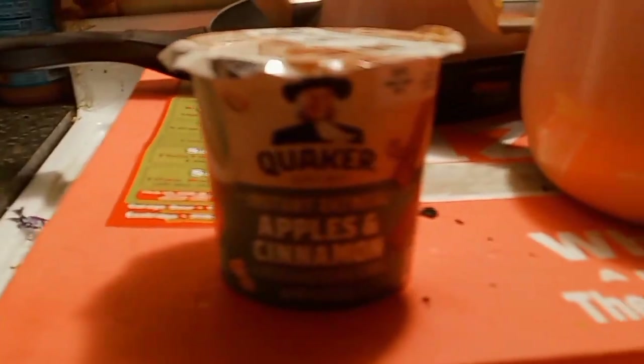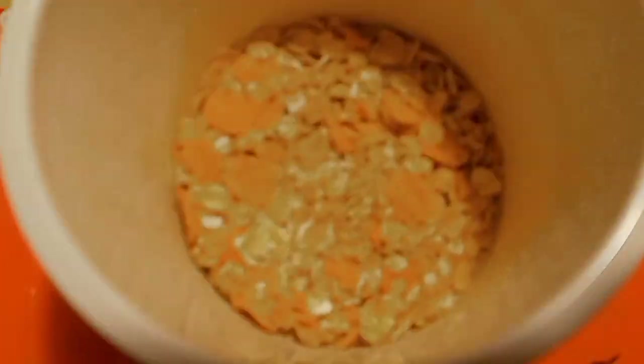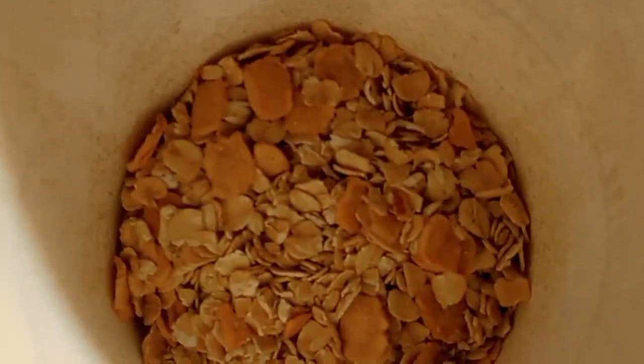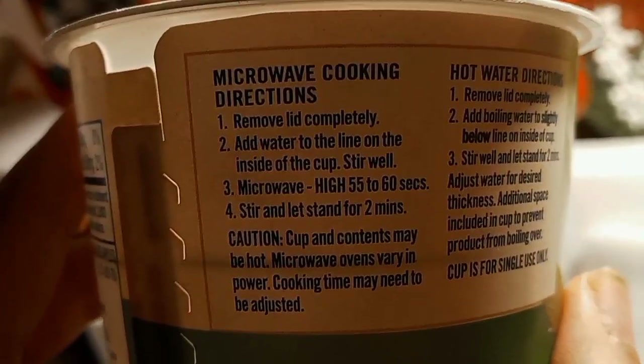Today I'm going to do the apples and cinnamon. I'll go ahead and open it. Check it out — we got an apple and cinnamon. It's really good though. And a microwave — it says microwave.